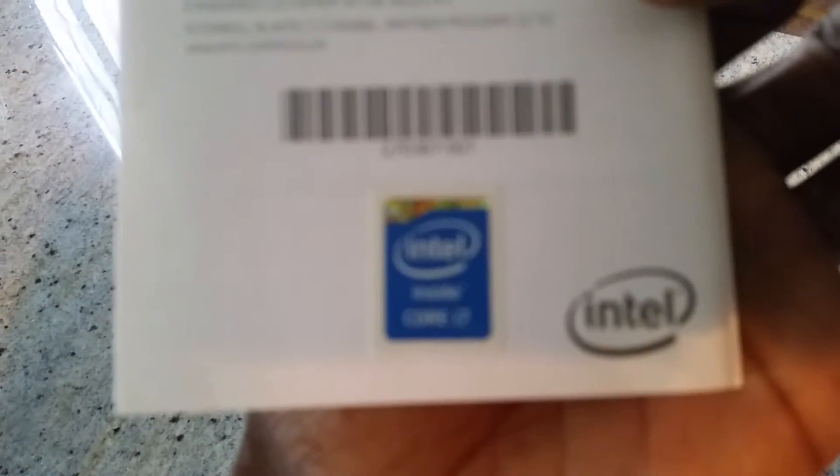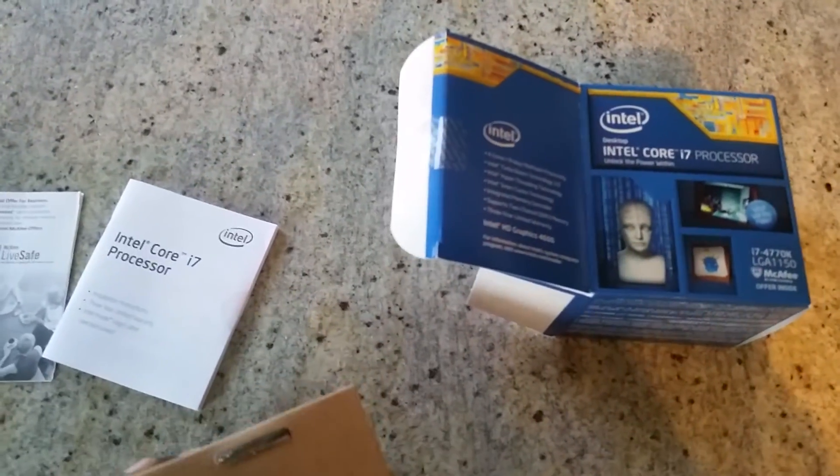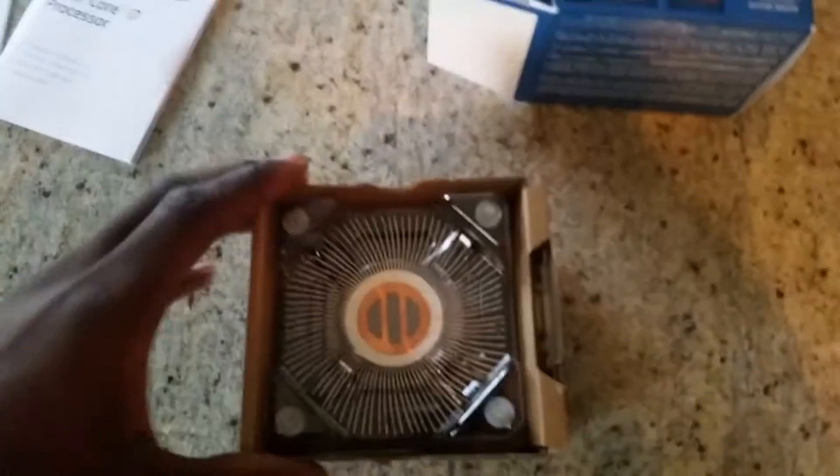So let's go ahead and unbox this baby from the side over here and see what comes inside. It includes documentation and a sticker to put on your tower — I'm not sure if I'm going to stick it on my tower. The processor itself is on top and I'm not going to remove it until I start the build.